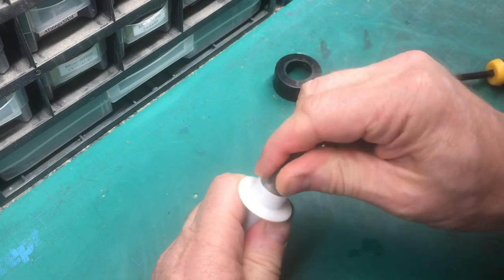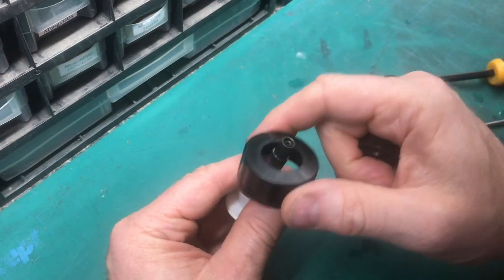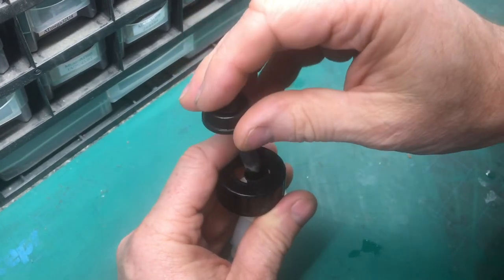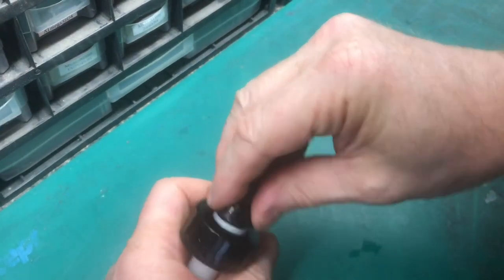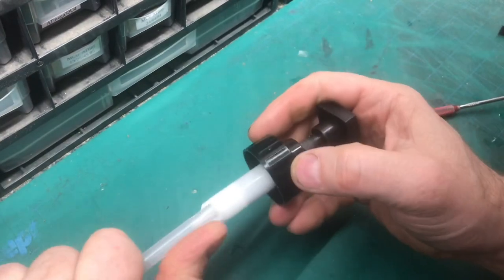Put the plunger back down in there. Put the cap on that will thread onto the bottle, and then the cap that has the press fit with all those little gripping threads. Press fit it — it's going to be tight. Put the top back on and the straw at the bottom.